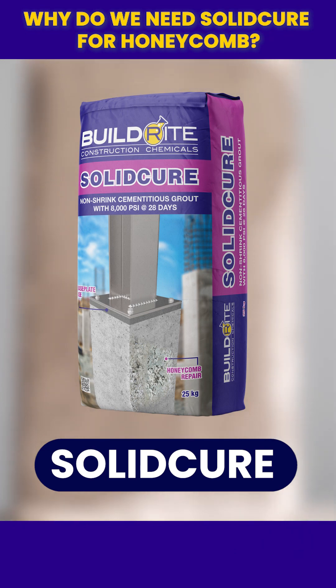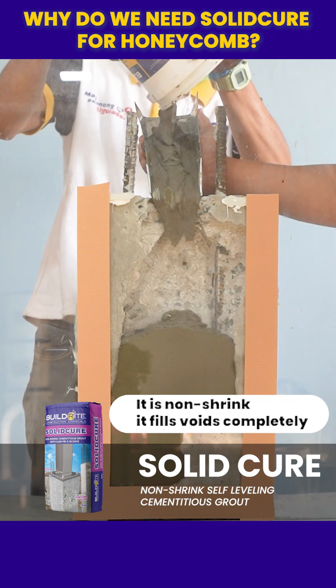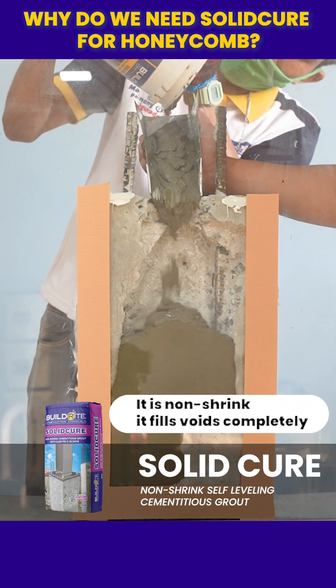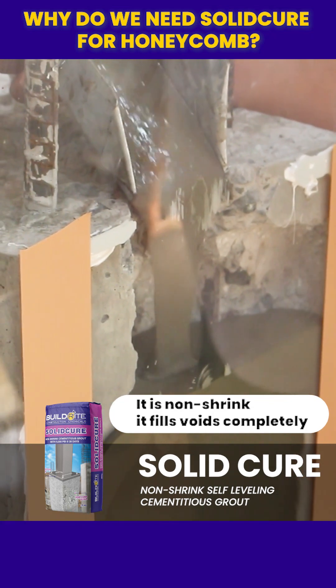Using solid cure is necessary because honeycomb repairs require a material that will not shrink as it cures. Unlike ordinary shrinking mortar, solid cure expands slightly, ensuring tight contact and fully packed voids.